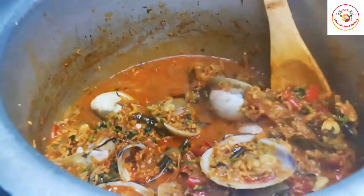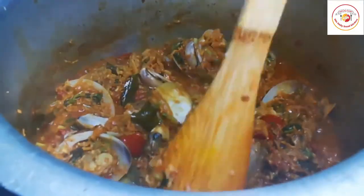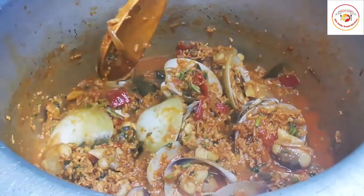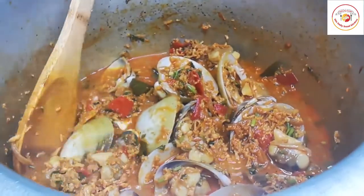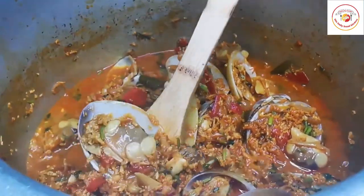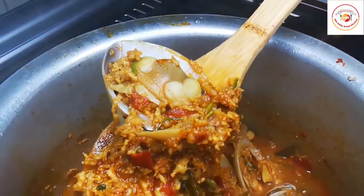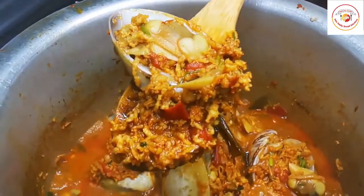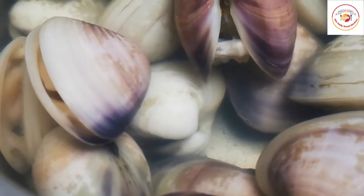Hello friends, welcome back to Styly Bread Kitchen. Today's recipe is clam shell gravy. In Kannada it is called kapechipu gravy, in Tulu it is called marwai gasi. This is a purely Mangalorean recipe and a seafood dish that goes very well with rice, chapatis, parotas, and rotis.